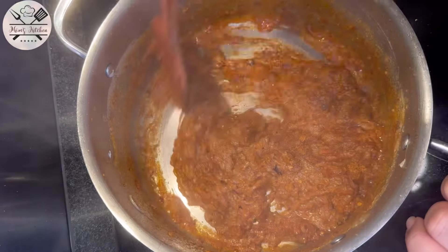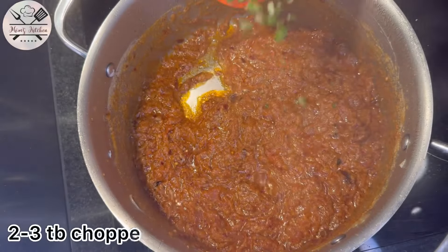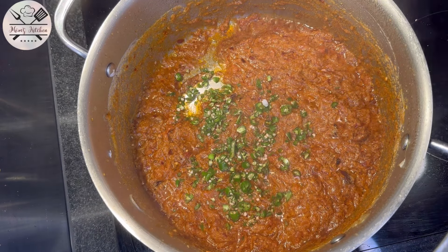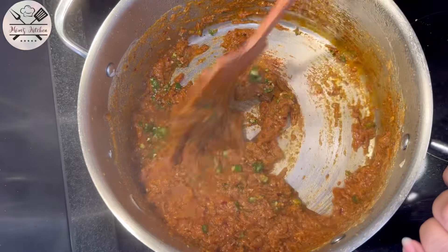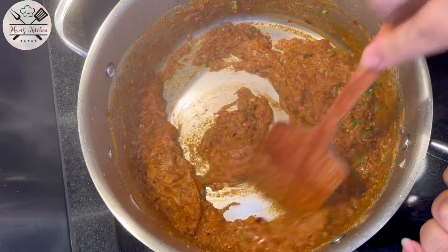Cook it for 1 to 2 minutes. After 1 to 2 minutes, add 2 to 3 tablespoons of chopped green chili. If you want, you can add more or less quantity according to your taste — if you like it more spicy or not, you can add less quantity.